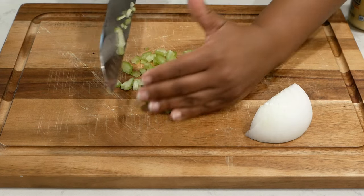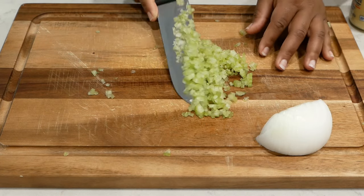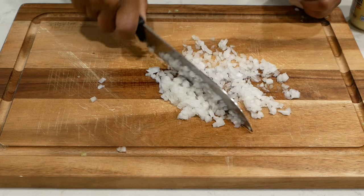I have here one rib of celery and I'm just dicing this down very fine, and I will do the same for this white onion that you see here. This was about a quarter of a medium onion that I chopped.